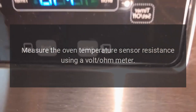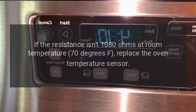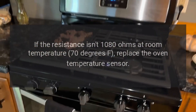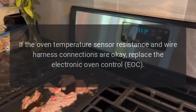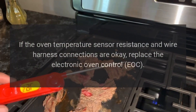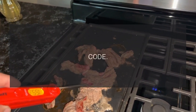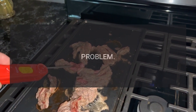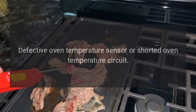Measure the oven temperature sensor resistance using a volt-ohm meter. If the resistance isn't 1080 ohms at room temperature (70°F), replace the oven temperature sensor. If the oven temperature sensor resistance and wire harness connections are okay, replace the electronic oven control (EOC). Code F3E1 — Problem: Defective oven temperature sensor or shorted oven temperature circuit.